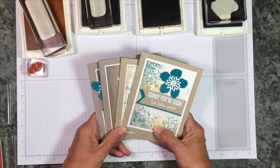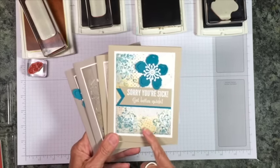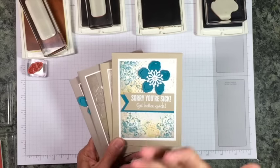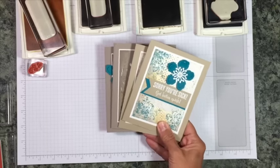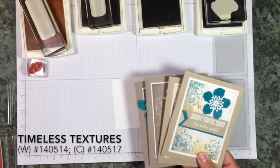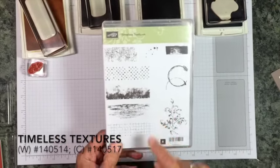Hi there, stamping friends. It's Jackie from ClampinStampers.com. I just want to show you how to make this really fun, vintagey collage look. This is kind of a little bit different than what you normally see from me, but it does use the Timeless Textures background stamp. This is in the Occasions catalog, and I have come to really love all the elements in here.